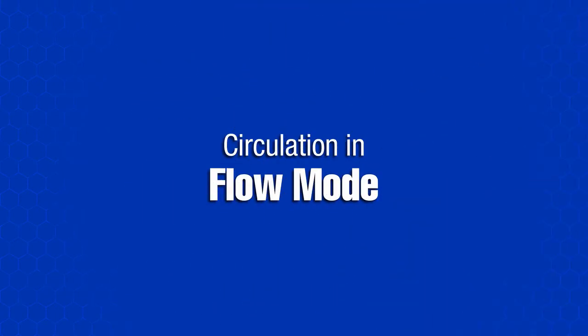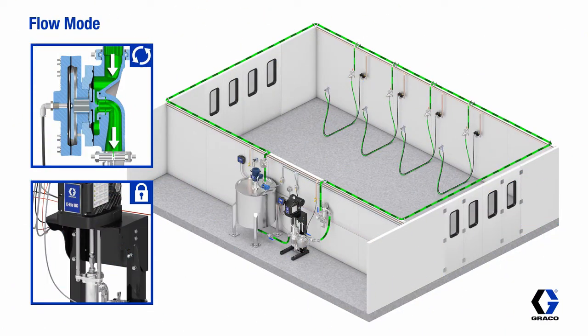In flow mode, the pump is set to a fixed flow rate to supply enough fluid to all the applicators when they are all on at the same time. The back pressure regulator is set to a fixed point to maintain fluid pressure to all the applicators. The flow rate is always constant regardless of how many applicators are in use, and the back pressure regulator opens and closes to maintain fluid pressure to all the applicators.